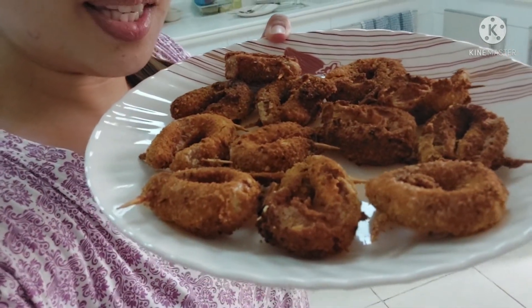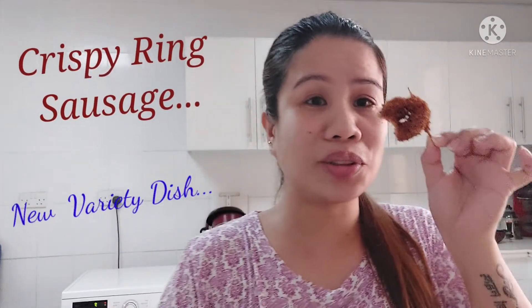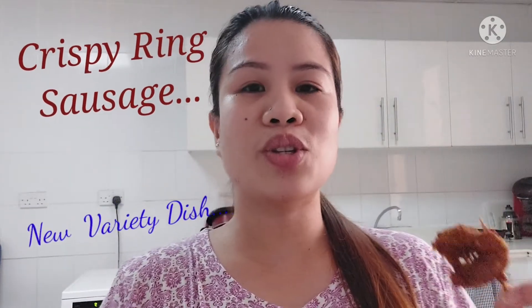Wow, it's so crispy! Let's try, guys. It's so nice and it's so crispy. You can use mayonnaise or ketchup for dipping.